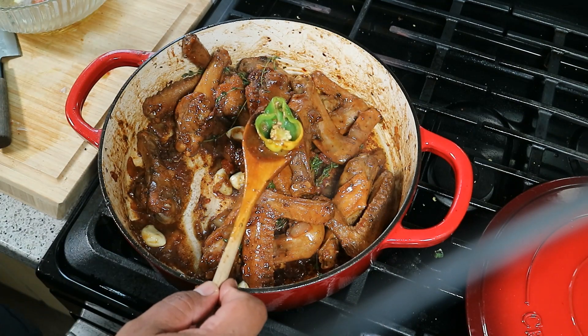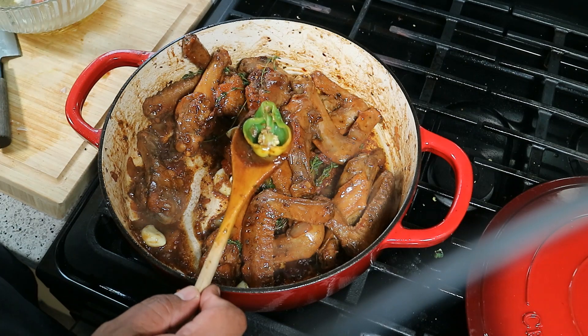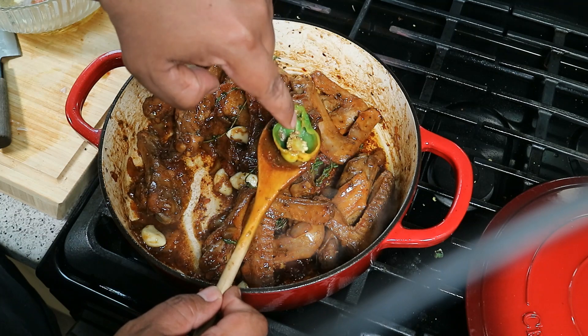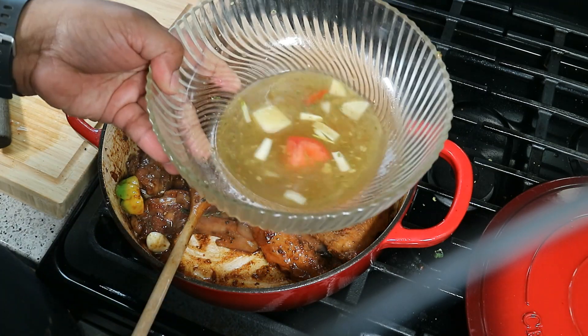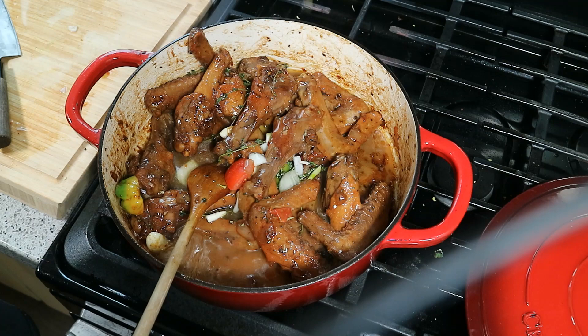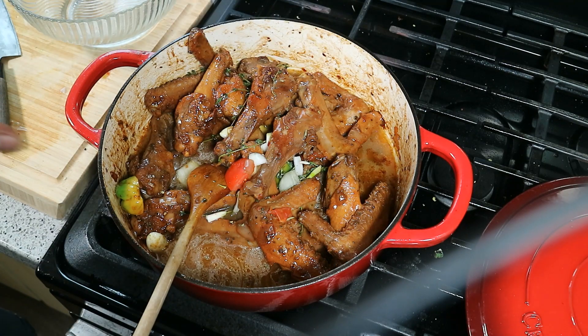Quick note on the scotch bonnet pepper — wash your hands with soap and water afterwards. If you don't and you touch your eyes, you'll be in serious pain. The seeds are where most of the heat is, so cut those out or remove them if you're worried. Now we need water — remember that bowl we marinated the duck wings in? Still on high heat, we're going in with that water.